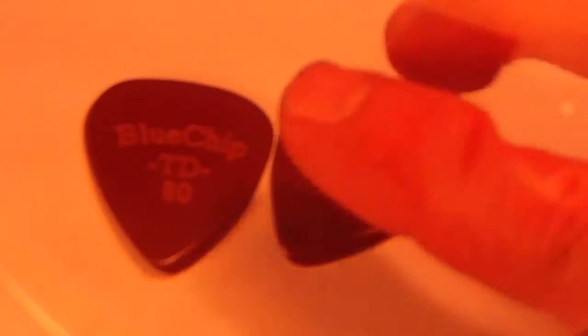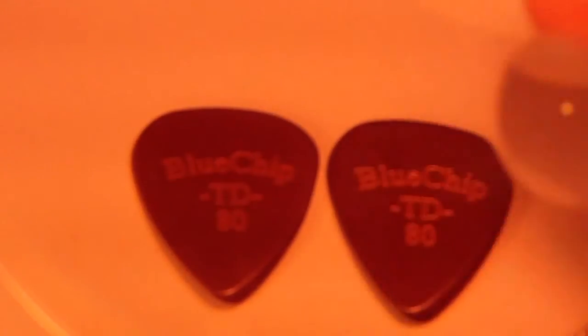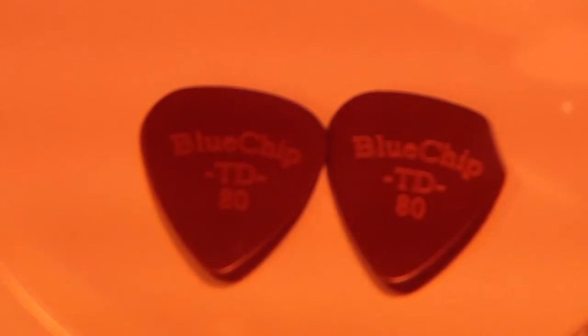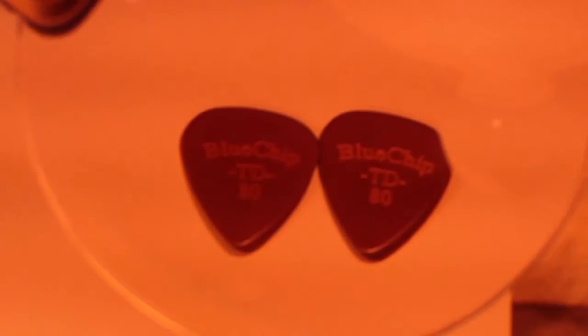Let me flip them over for you. The one on the left is well used — just well used. And the one on the right is brand new. I don't know if the camera will pick up those scratches on this pick, but this is the one that has been used a lot and probably will continue to be. Usually I pick with that writing up against my thumb, and I've been doing that so I could tell if the pick wore or not. Usually they wear on the bottom side more. With these picks, you can flop them over — they don't feel any different. They always feel the same. I like that.